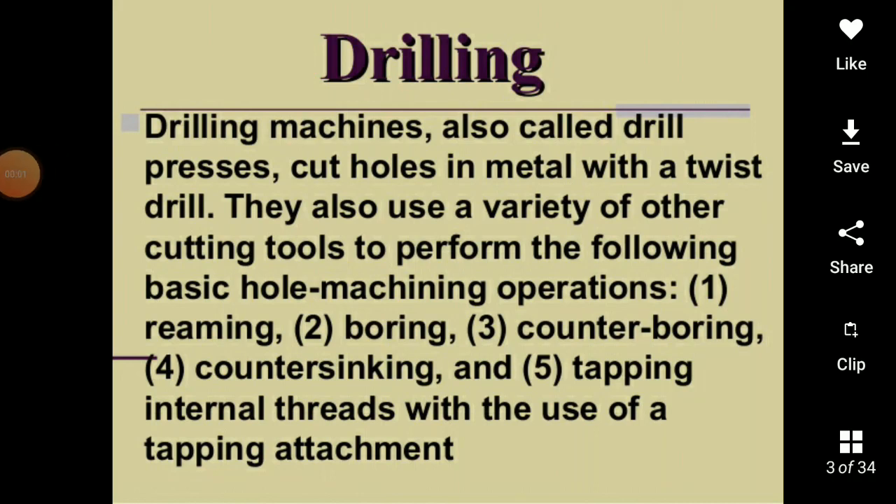Hello, today we will study about drilling machines. We will be able to drill a little bit. Drilling is an important topic of manufacturing technology. First, we will talk about drilling machines.